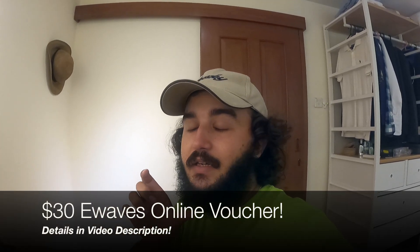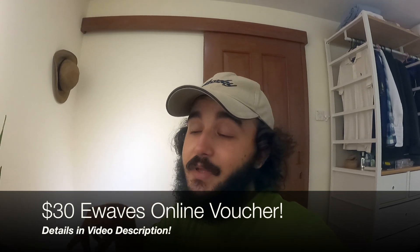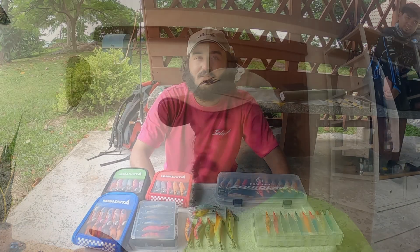Before I dive into the tips and tricks part of this video, I just want you guys to know — if you want to stand a chance at winning a $30 E-Waves online voucher, all you have to do is make sure you're subscribed and comment in the comment section below. We'll be picking a random winner and announcing it on the following Hunt 2 session video, which will be our last one for this mini series.